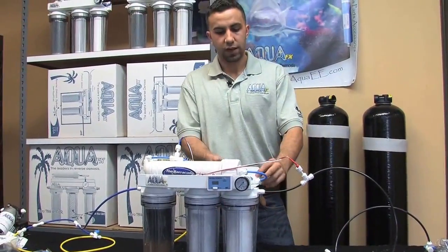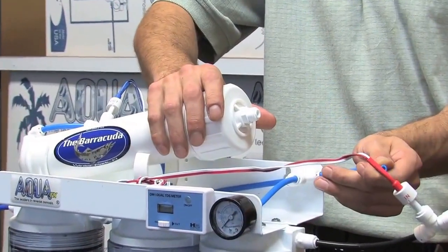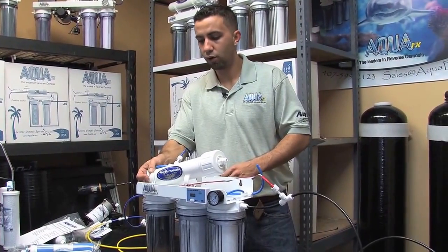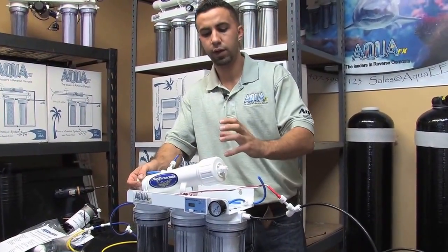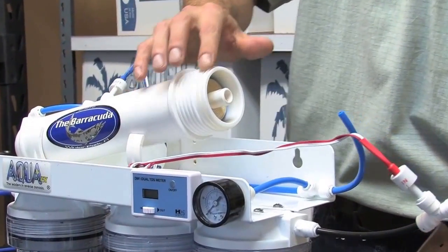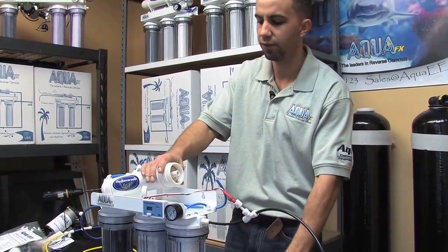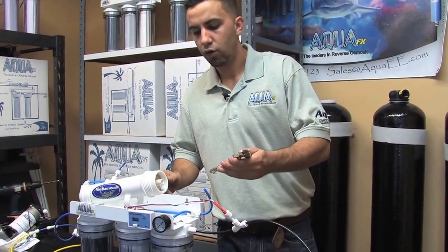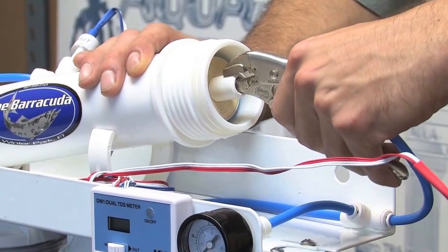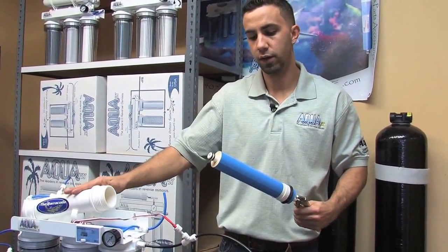Now we move on to the RO membrane since we've assessed that it has failed. The first thing I like to do is disconnect the pre-filtered water feeding into the RO membrane — this makes it easier to maneuver the housing. I like to have a co-worker or friend hold the end of the housing as I twist the cap because it can really fight you. The cap slides off; take note of any O-rings that may be present, and make sure they're there when you put the cap back on, otherwise you'll have a leak. I grab vise grips or needle nose pliers to get a good bite on the end of the membrane housing, and pull while I twist to relieve the seal from the two O-rings on the inner part of the housing.